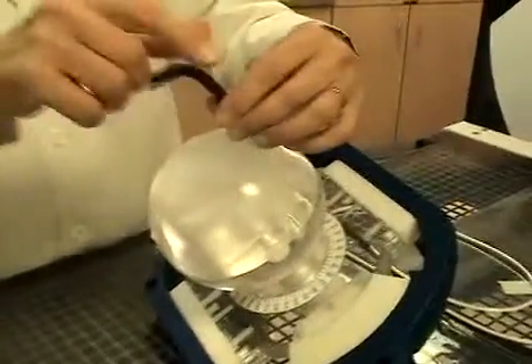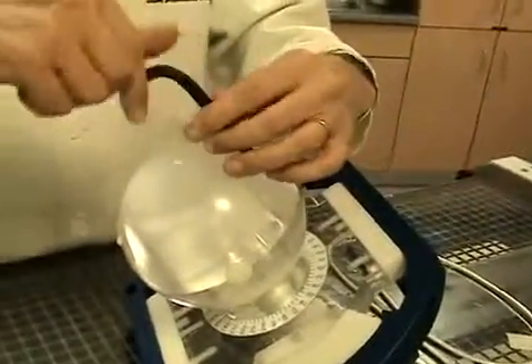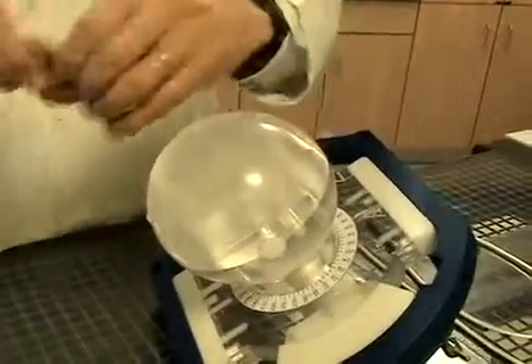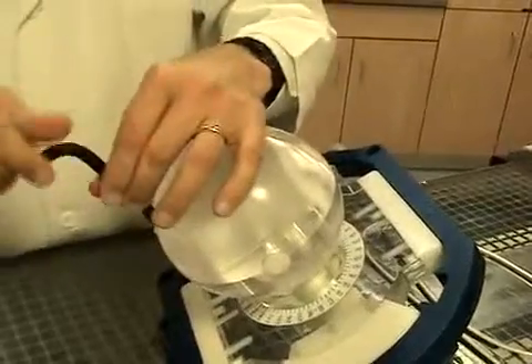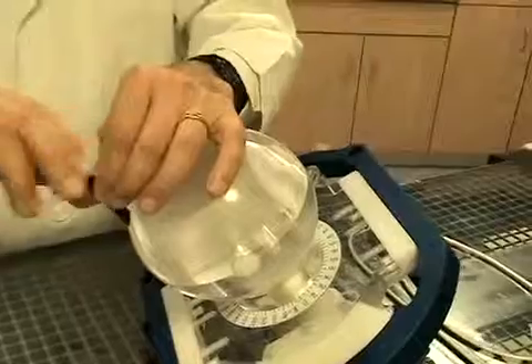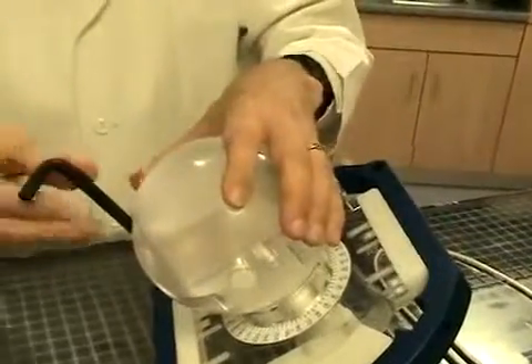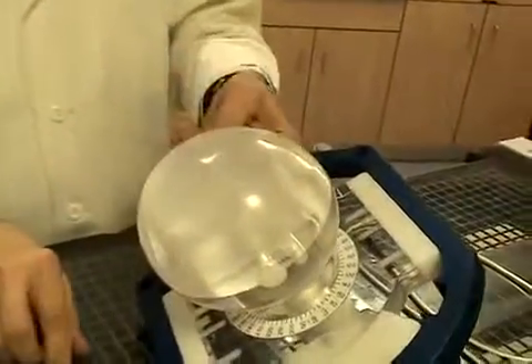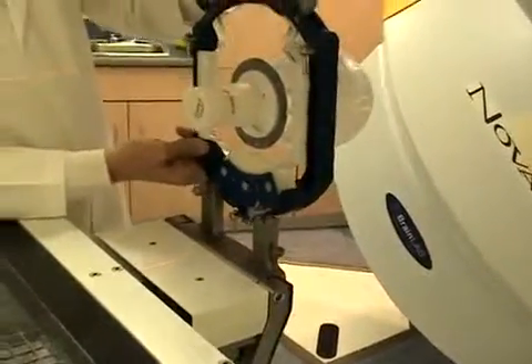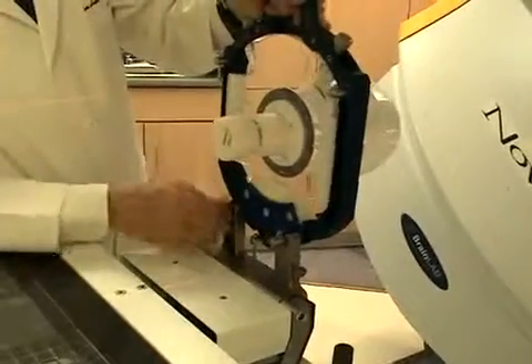This particular dosimetry insert is specifically drilled for the X-ray A-16 chamber. That's correct. And you can get the insert for most of the microchambers on the market. That's my understanding. Once again, we will set this up on the BrainLab head frame table mount.